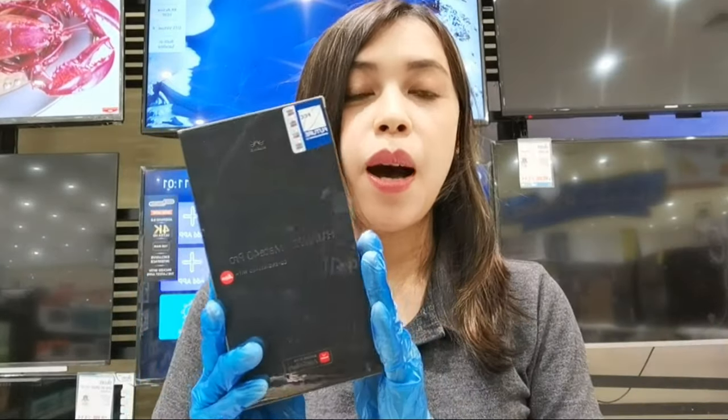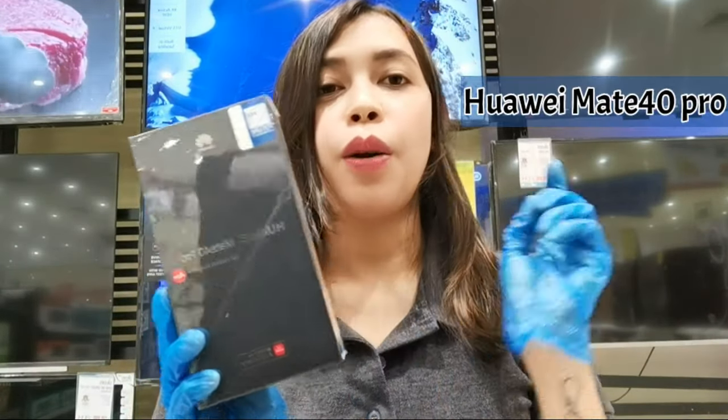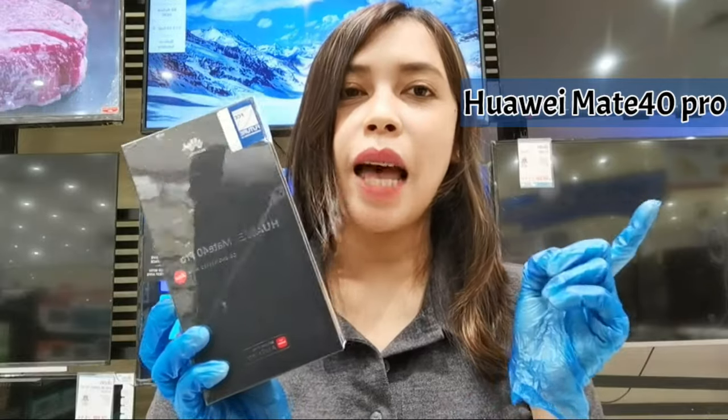Hello everybody, it's me again Edna. I hope you're all doing great. In today's video, Huawei is launching a new flagship mobile, which is Huawei Mate 40 Pro. So let's have a quick overview.